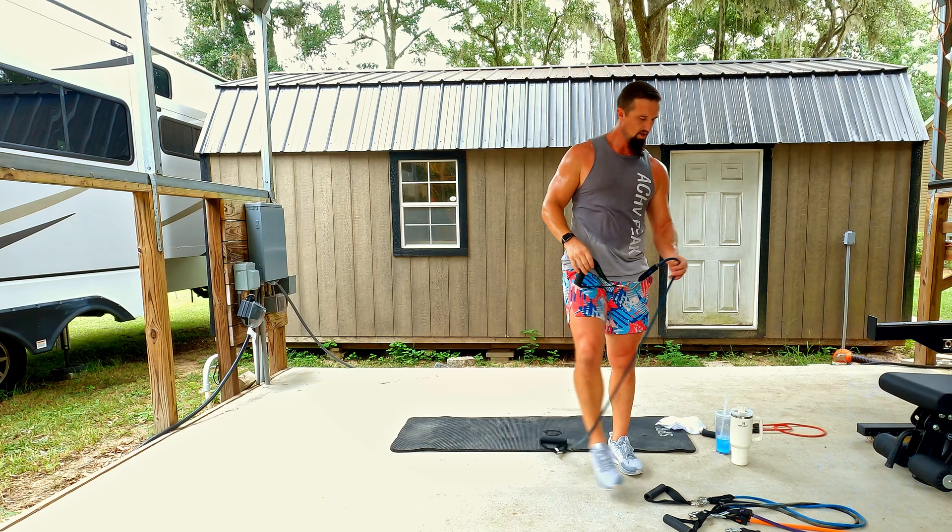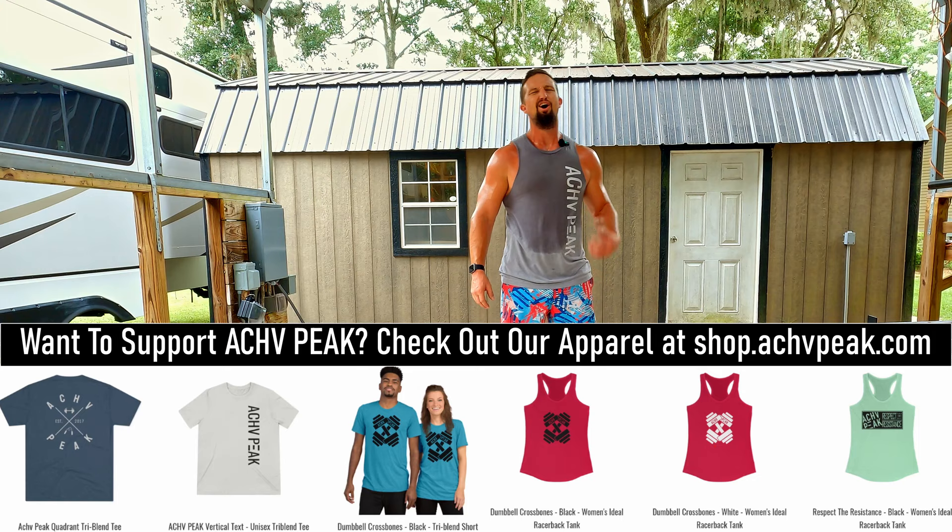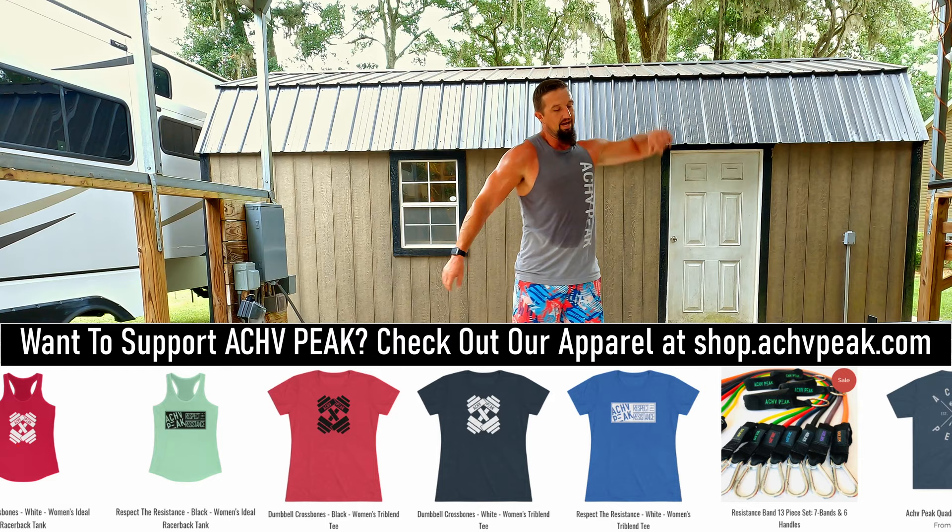We're finished — great workout! Got the heart rate up, got a great pump going. Shoulders feeling good, arms are feeling good, heart's feeling good from that cardio. Hope you guys enjoyed it — if you did, be sure to smash that like button, subscribe to the channel. See you on the next one!